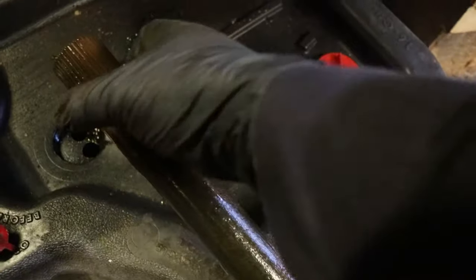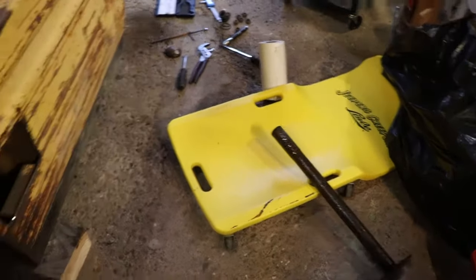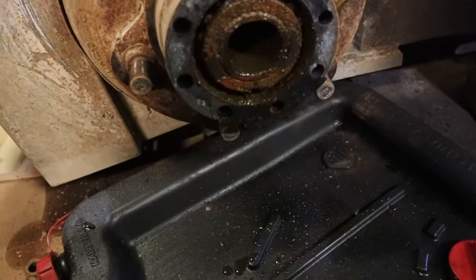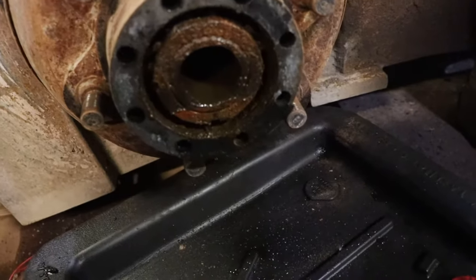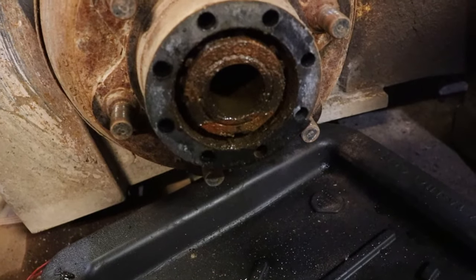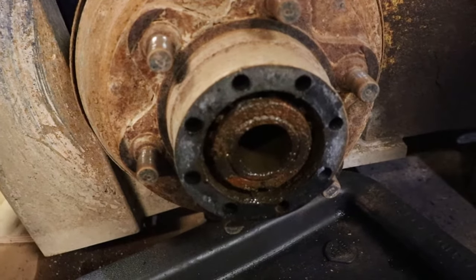It's not a very long axle. I'll have to figure out what kind of retaining system that is — it looks like there's a giant star washer there with some tabs folded over. Then we'll get this hub apart. I'm kind of disappointed right now, but that's life. Hopefully the differential is in good shape.